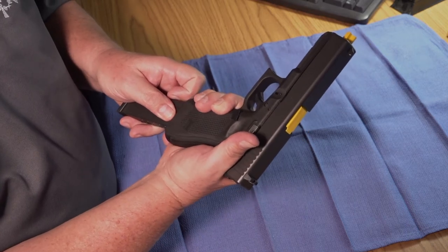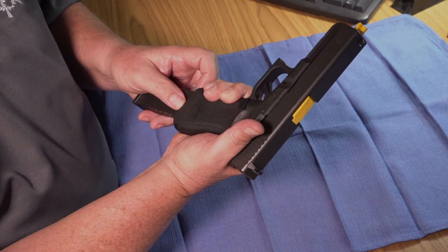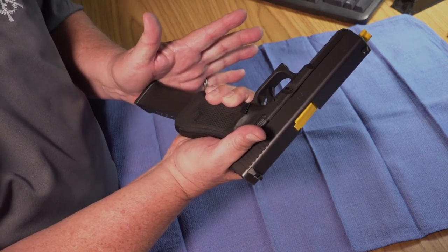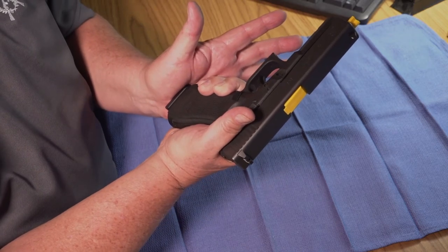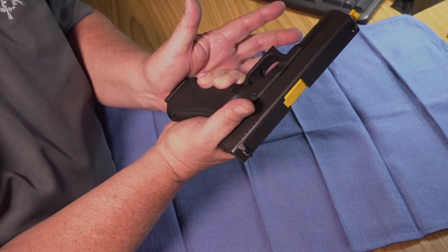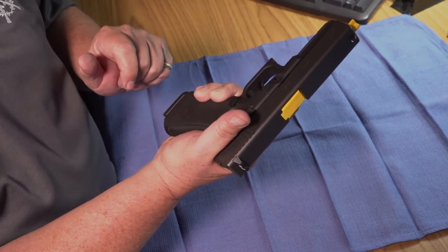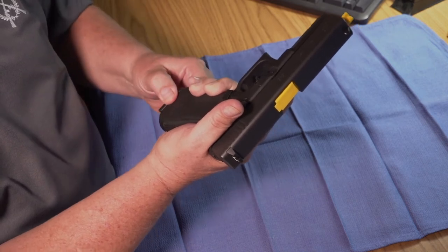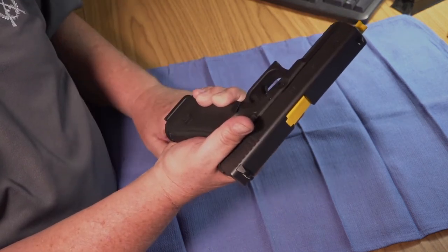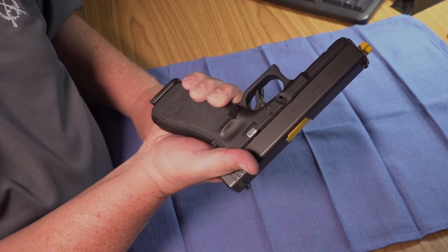After you've begun to insert the magazine into the pistol grip, move your support finger out of the way, maintain contact with the magazine base plate, and then finish pushing the magazine all the way in until it locks into place. Make sure that you vigorously push the magazine all the way in to lock it in, then give a slight tug on the magazine base plate to ensure that it's fully locked in place.